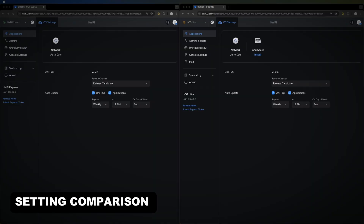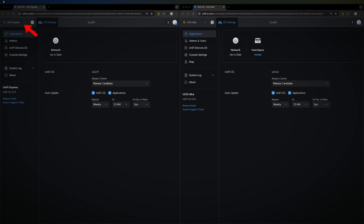Both devices have now been updated. On the left side of the screen you can see the Unified Express — labeled in the top-left corner — and on the right side you have the Cloud Gateway Ultra. Straight off the bat you can see differences in the OS console settings.